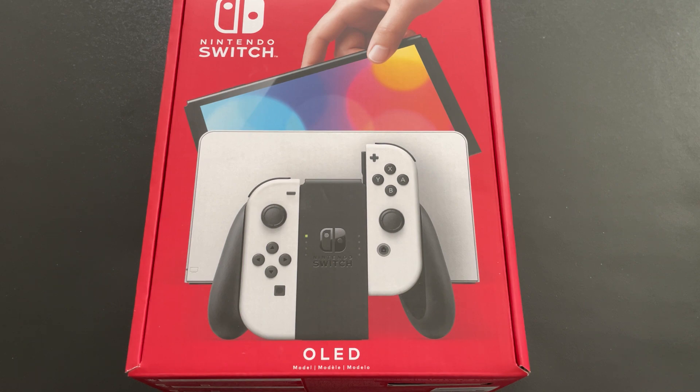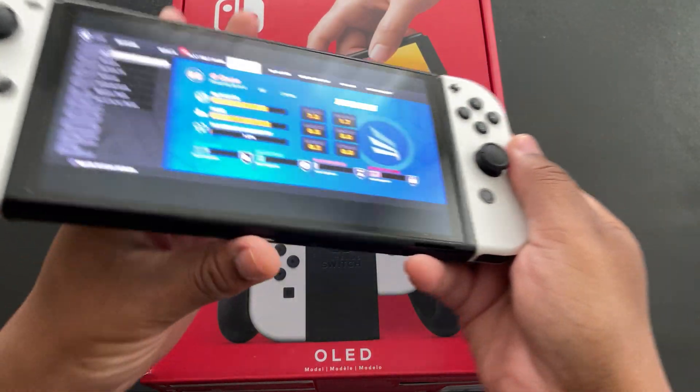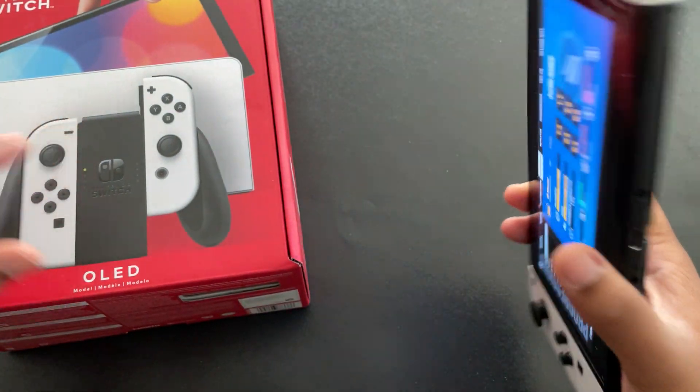But recently I got the chance to get the Nintendo Switch OLED model. And let me just tell you, this is the way to go right here. This OLED model has been fantastic — and I love it. It's just fantastic.